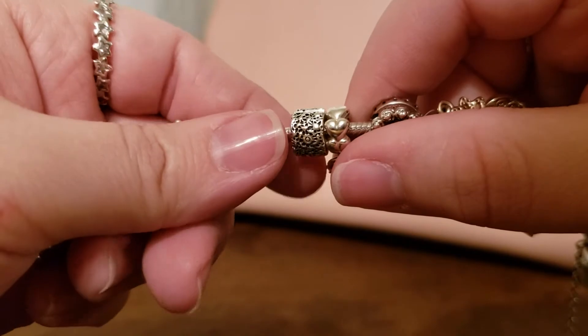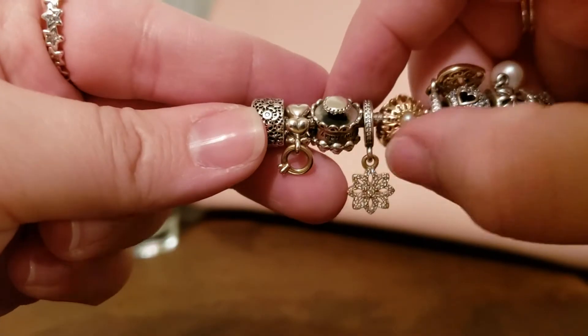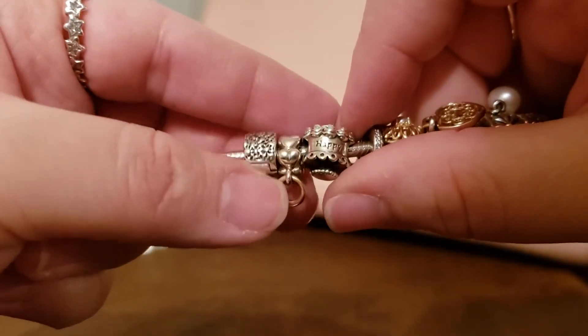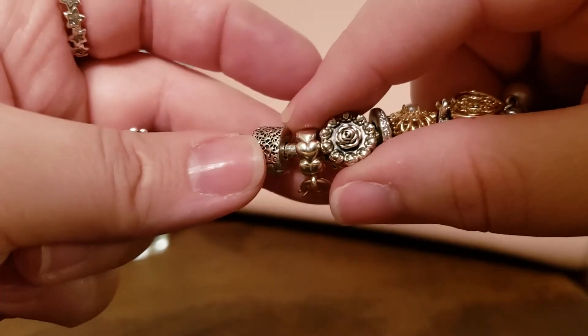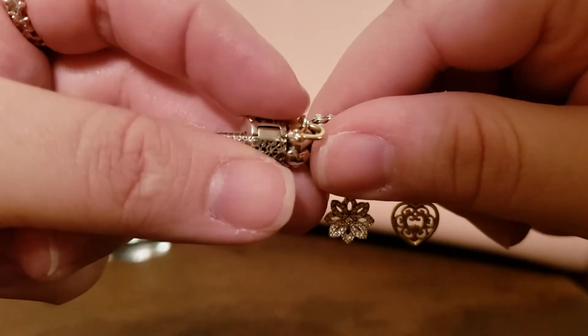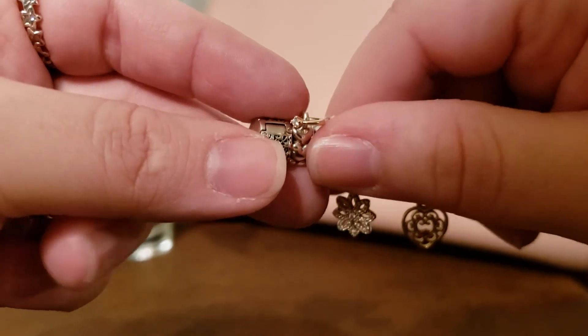I also have the lace clips on here. Next is the two-tone engagement ring charm — I absolutely love the bail on here with the hearts, it is absolutely beautiful. It has a gold ring and I believe that is an actual diamond in the ring.